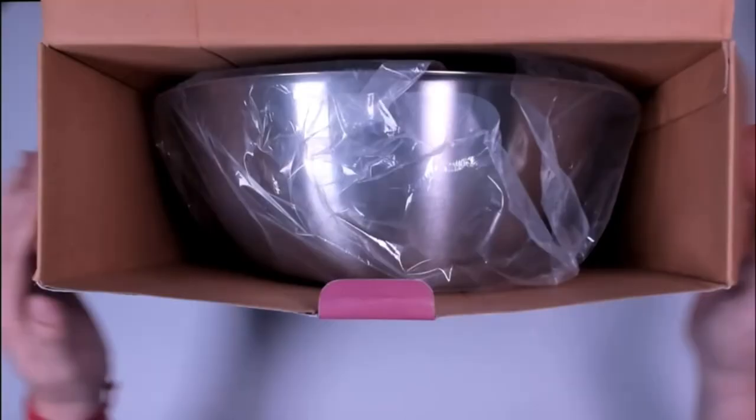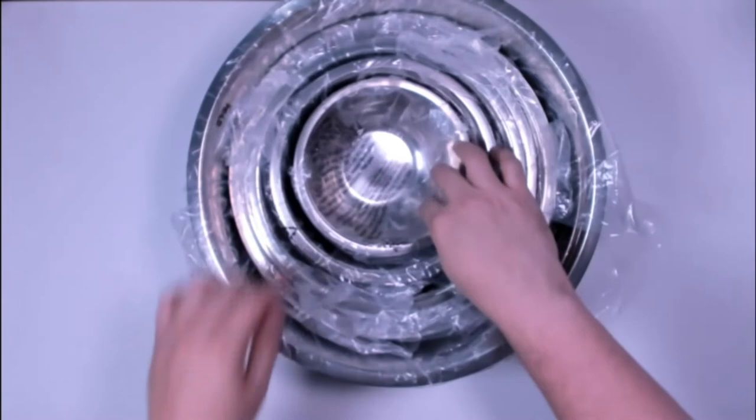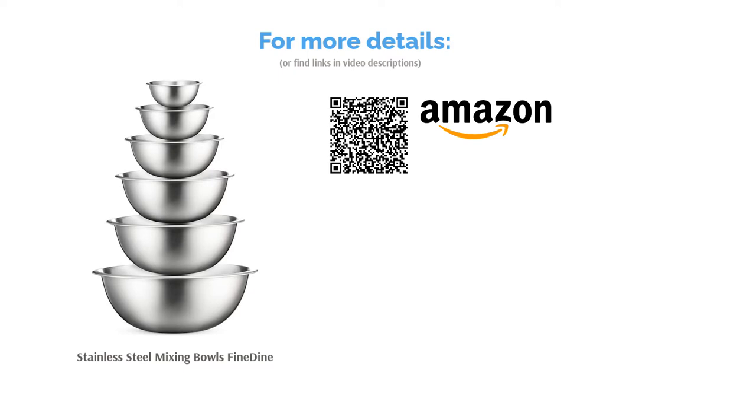Since these bowls are lightweight, they won't hold up to heavy wear and tear. However, they are an excellent choice for casual home cooks that want to grab one set of bowls for any kitchen task. There are some reports that these bowls are flimsy and may rust, so they may not be the best choice for heavy use. However, many users like that they are easy to clean and store, noting this is a great all-around set for the average home cook due to the variety of sizes.